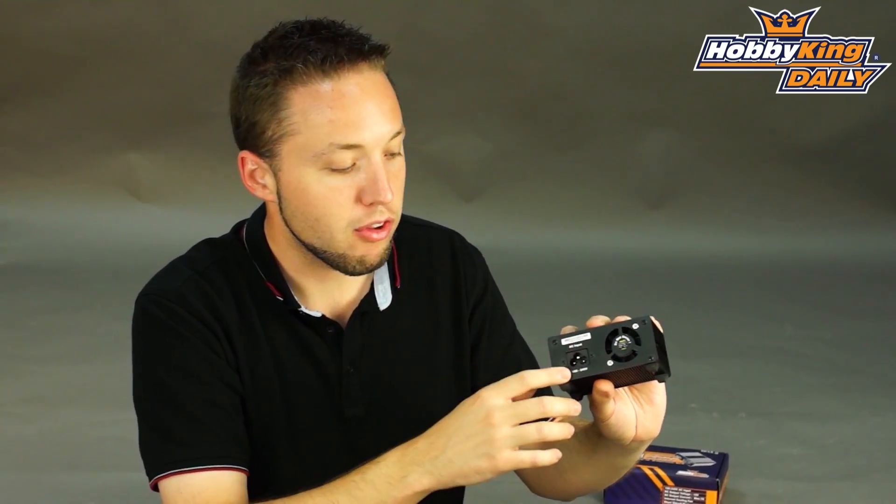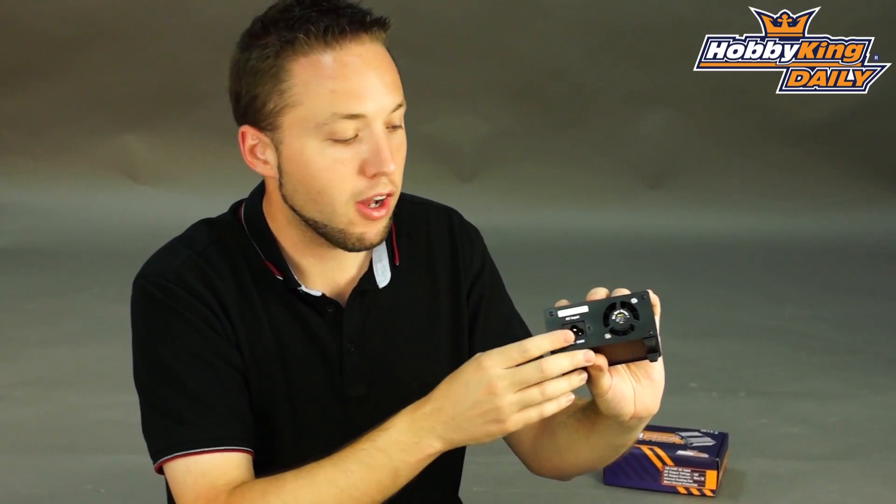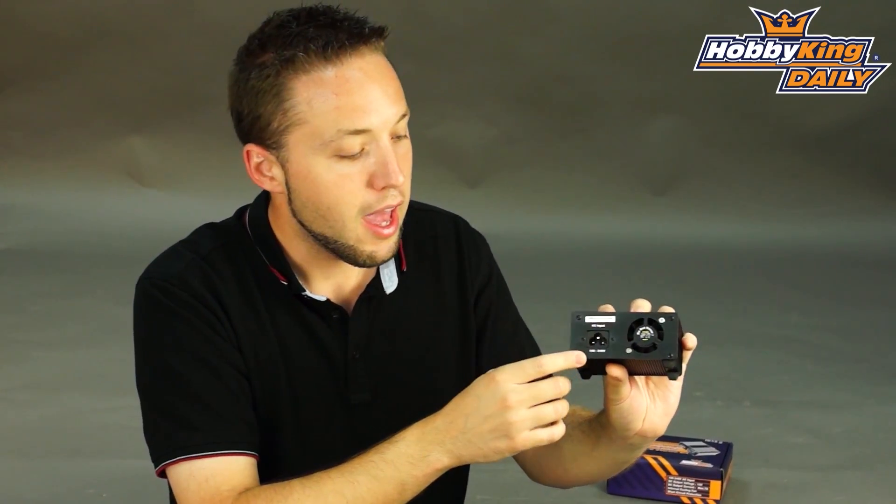Now, to keep the shipping weight low, and also because we've got our European customers, our Australian customers, US customers — everybody has different power plugs — the power supply cord does not come included. That way you can choose whichever power cord you need for your particular country. Just need that standard three-prong cord, the same type used on laptop power supplies. Very cheap, and you can get whichever one you need for your country.